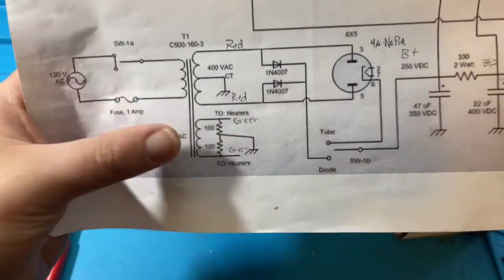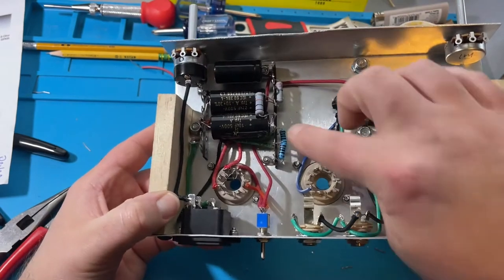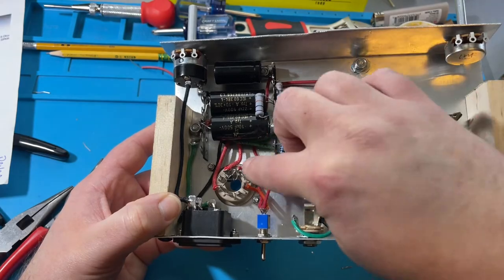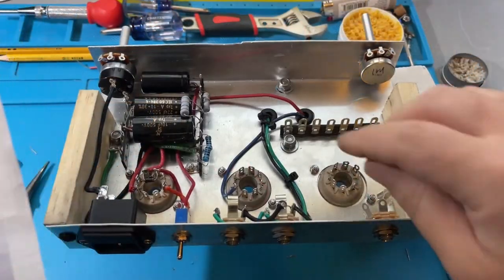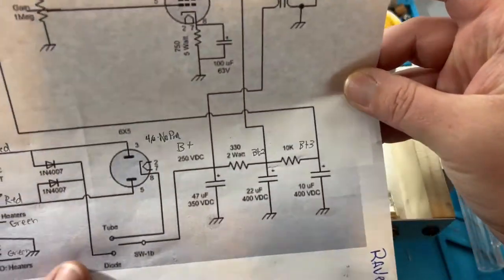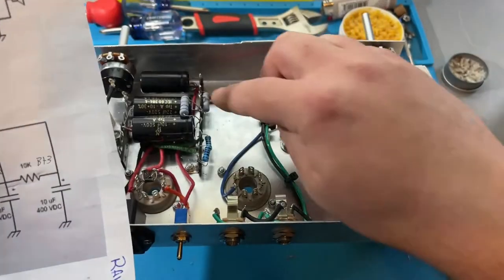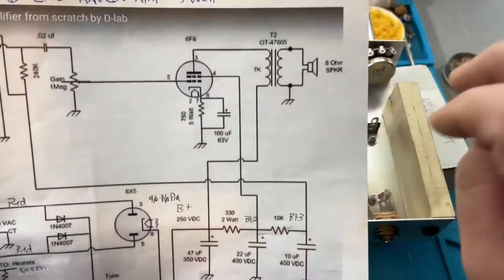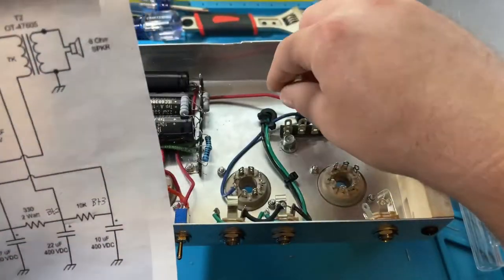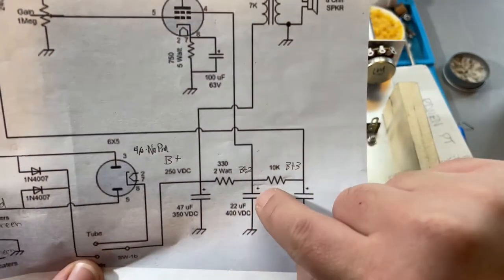That's how you find where the heaters go, but I'm going to wire those last. I just wanted to have a landing spot for my green wires. We're going to skip the wiring of the heaters and finish the rest of the filter section. We pretty much have all that done — we just have to run the leads out to the other parts. This red wire already goes to the 47uF; we need to run a second one from the 22uF positive at the intersection of the two resistors.